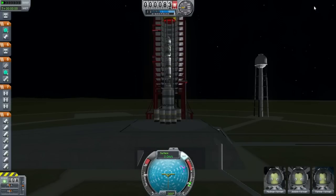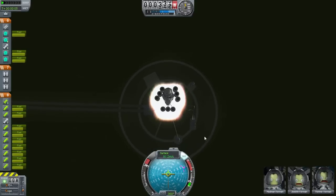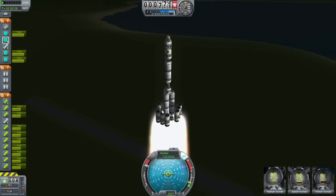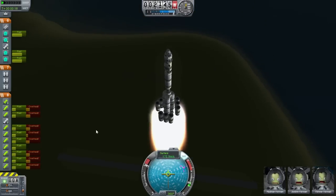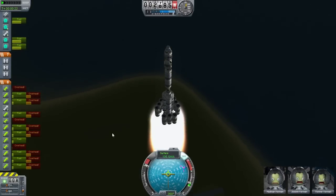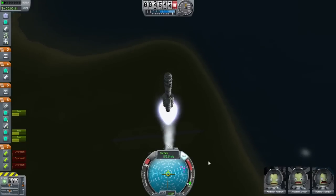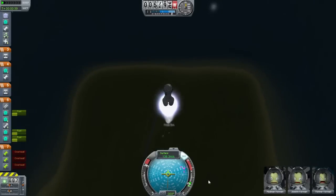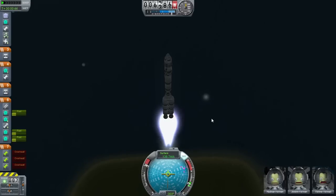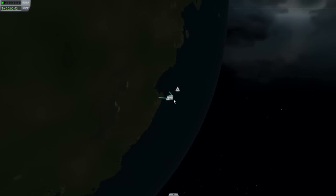Turn on the SAS, thrust all the way up. Let's go! Damn, that goes fast. We're losing some speed but I think we'll probably be alright. That got us pretty high pretty fast. Yep, we're gaining speed again. Let's check how we're doing with our altitude - we want to get this up to probably 100,000 meters or so, like last time.